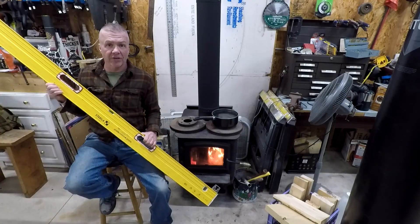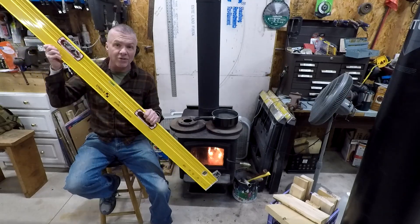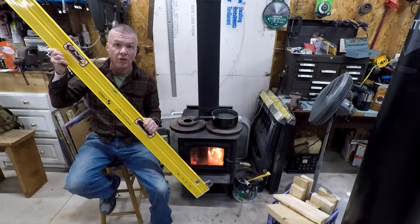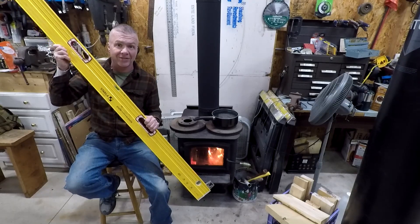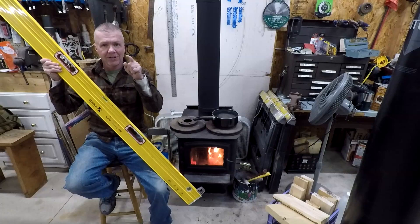And be sure to check out the next video that's coming out, which should be why you need a Stabila 10-foot level when you're framing. I went years without one of these and I was stupid — this thing's fantastic. Alright, see you guys there.